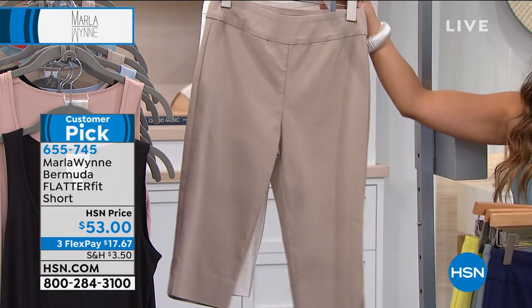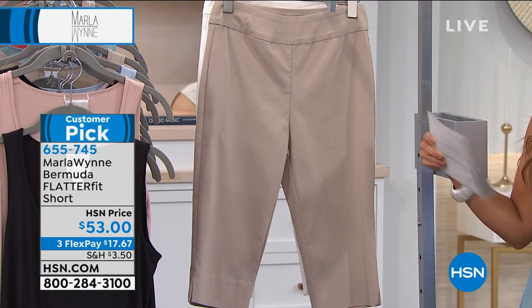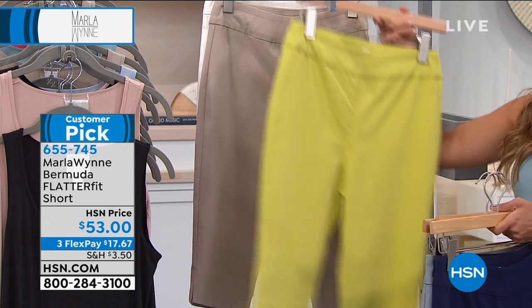They're size 2 through 24. You can machine wash these as well. And as I mentioned, the inseam on this is 15 inches long.